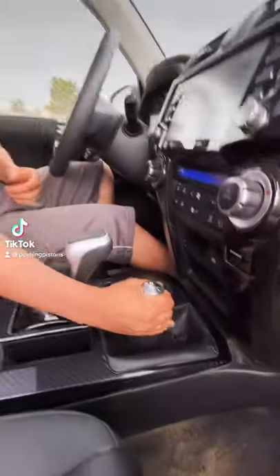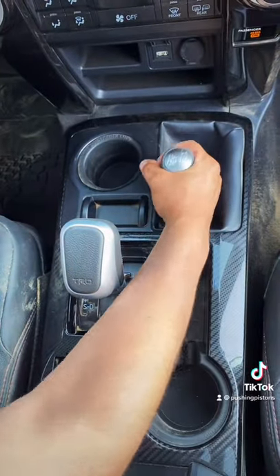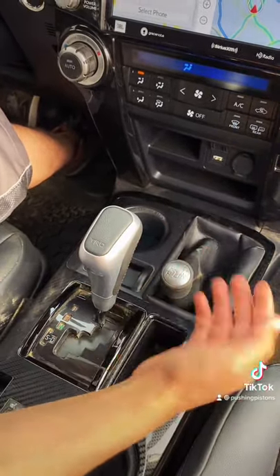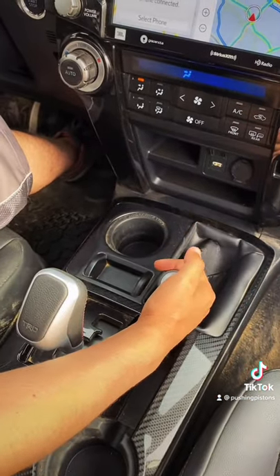So you guys were wondering why there's a manual transfer case on this 4Runner TRD Pro, so I'm explaining how it works and how to use it. The transfer case has four positions: two high, four high, neutral, and four low. Two high means the engine powers the rear wheels, and four high means it's powering all four wheels. You can actually switch that while driving, up to speeds of 50 miles an hour.